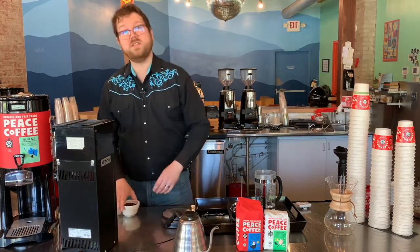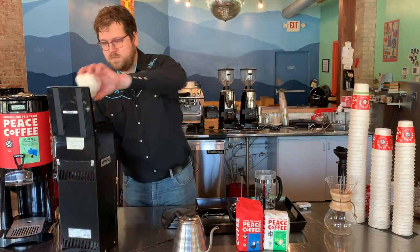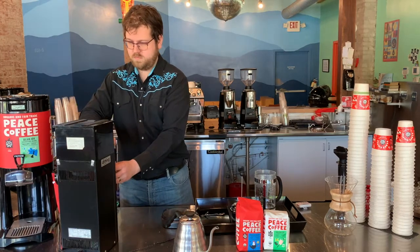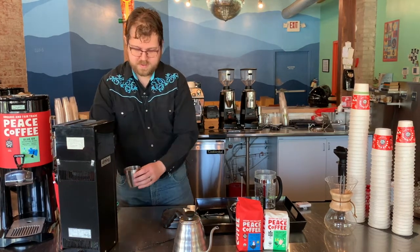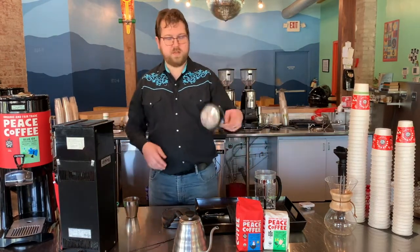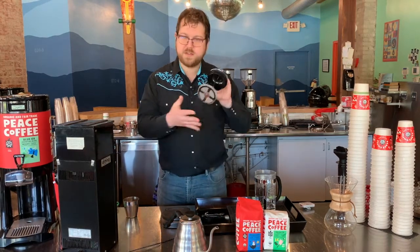I'm going to grind this super coarse, roughly the size of breadcrumbs, really good amount of grit to it. That is in order to make sure that the coffee doesn't pass through this coarse metal filter here. You want big coarse pieces with a coarse filter.